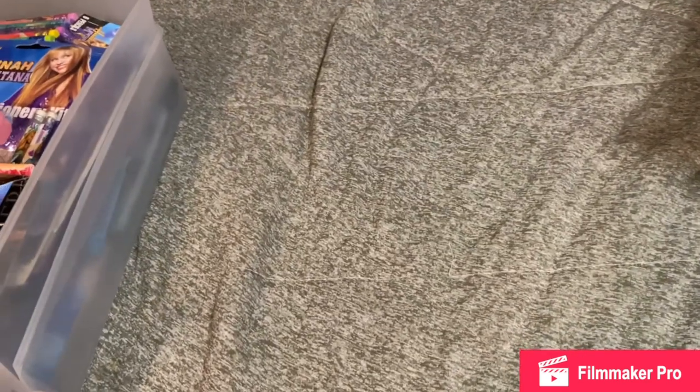Hey guys, so in this video I'm going to be showing you guys my Hannah Montana collection. I haven't done a Hannah or Miley related video in a minute, so I figured I'd just show you guys my Hannah and Miley collection. So yeah, let's get started.